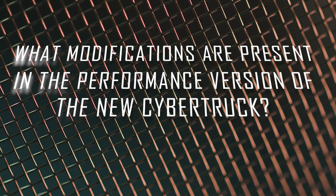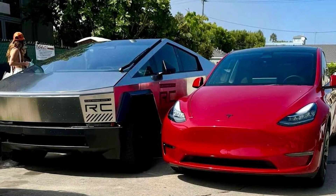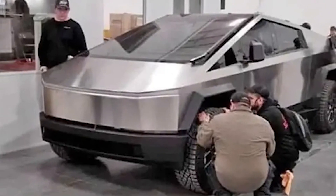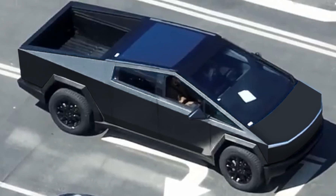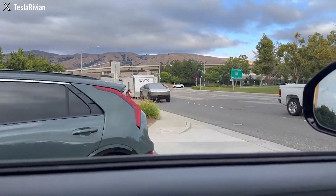What modifications are present in the performance version of the new Cybertruck? The latest iteration of the Tesla Cybertruck has been the subject of significant attention and speculation, with several key modifications and features that set it apart from its earlier versions. While the fundamental design remains largely unchanged, several notable updates have been introduced to enhance its performance, practicality, and convenience.